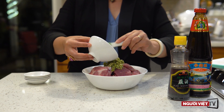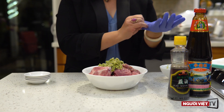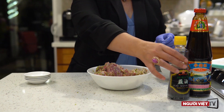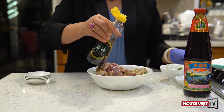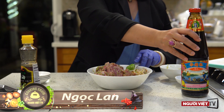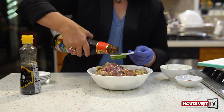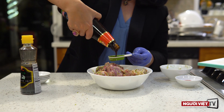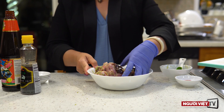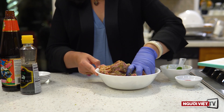Mình có thể thoa lên từng miếng thịt cho được thấm gia vị, mình trộn đều lên hoặc là mình thoa lên từng miếng thịt. Sau đó mình sẽ cho tiếp vào đây 1 muỗng canh dầu mè. Thêm 1 muỗng canh dầu hào. Dầu mè và dầu hào này sẽ làm tăng cái vị thơm ngon của miếng thịt, đồng thời giúp cho miếng thịt không bị khô khi mình nướng. Mình sẽ trộn đều hỗn hợp này lên và ướp trong vòng ít nhất là 2 tiếng để cho thịt được thấm. Khi nướng thịt sẽ ngon hơn rất nhiều.